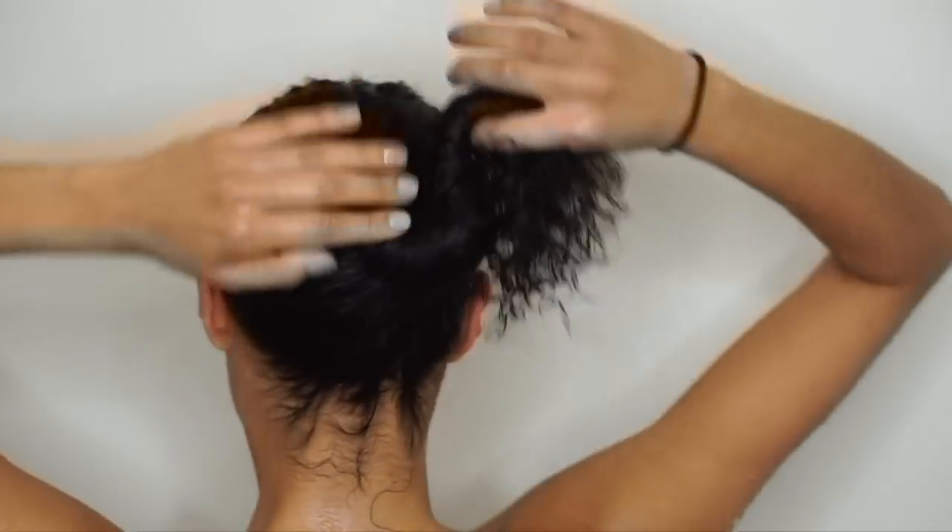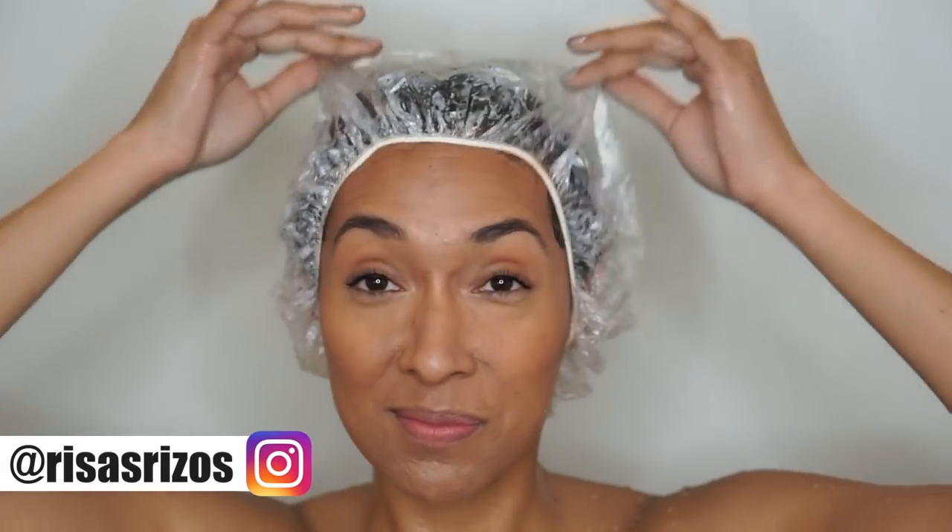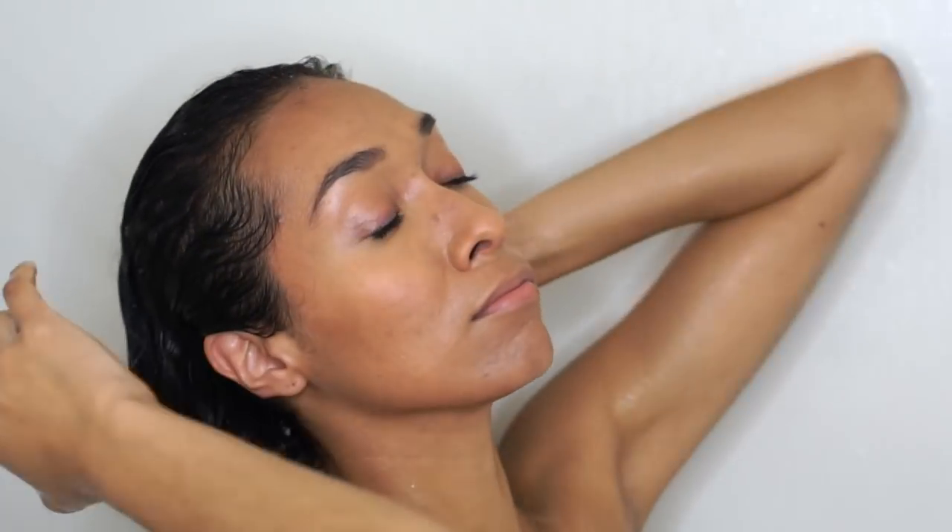After I've sprayed the tea all over my scalp, I do a final scalp massage with my scalp massaging shampoo brush. Then I cover my hair and let it sit for about 45 minutes to an hour. I got out of the shower for this, and when time was up I came back and gently rinsed the tea from my scalp and hair.